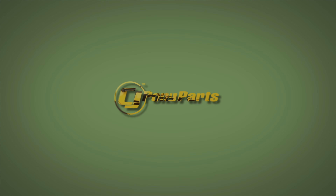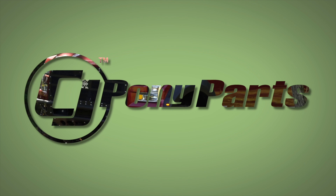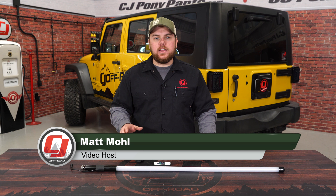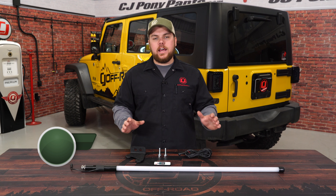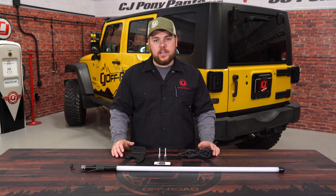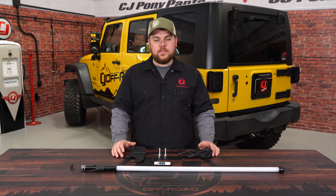Today on CJ Offroad, we're going to show you how to light up the back of your Jeep. Making your Jeep visible at night can be really great to both yourself and the people following behind you. So today we're looking at this Rugged Ridge 39 inch lighted whip, including the bracket fitting your 2007 to 2018 Jeep Wrangler.